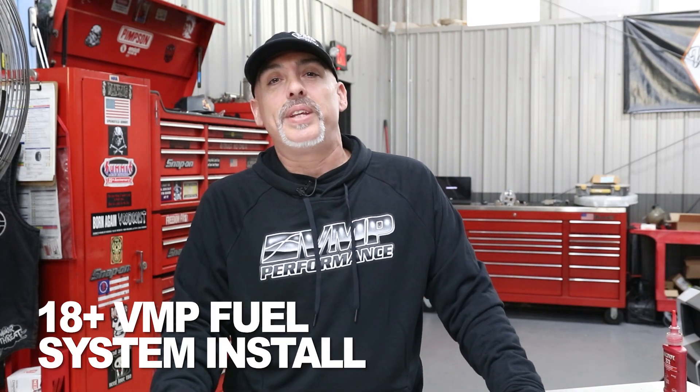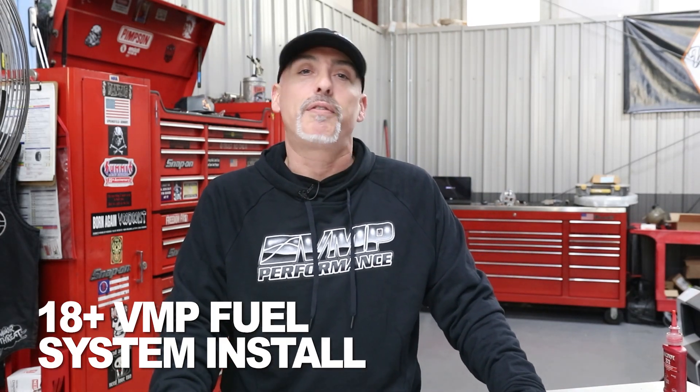This is a supplemental video to the 11-17 return style fuel systems we just shot. This will cover from the firewall forward on the 18s and up because everything else is the same.